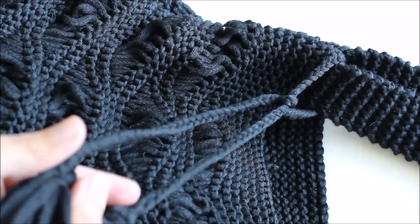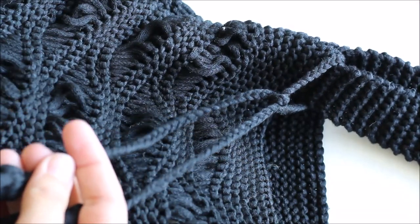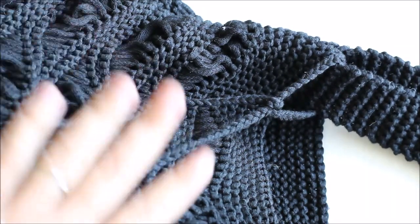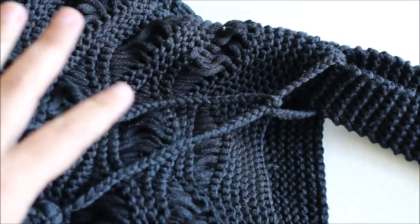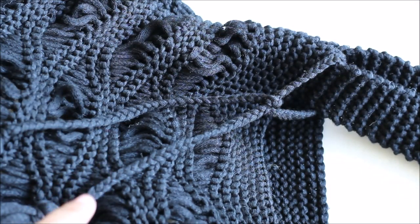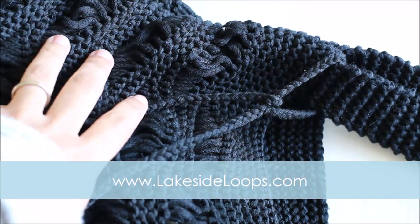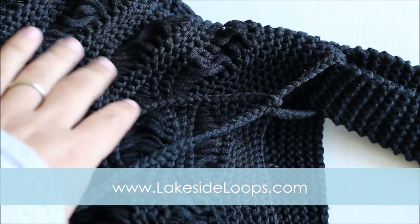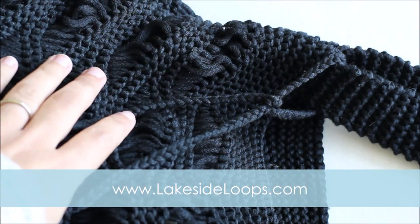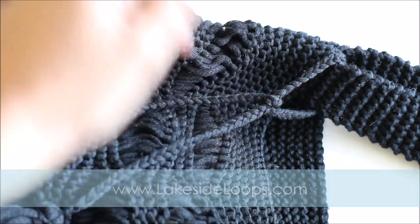This is obviously a beginner-friendly design because I'm just a beginner myself, and if you have any questions I'm always here and happy to help. As with all of my video tutorials, this is just meant as an aid to help with the written pattern, so you will need to go to my website lakesideloops.com where you can find the free pattern all written out. You can also download the PDF version from Etsy and Ravelry — there are links on my website, www.lakesideloops.com.